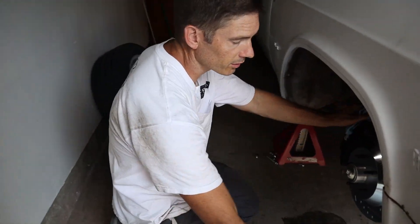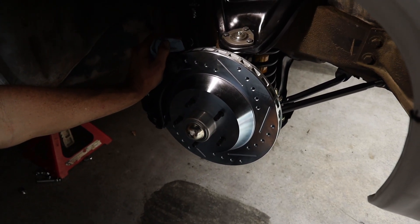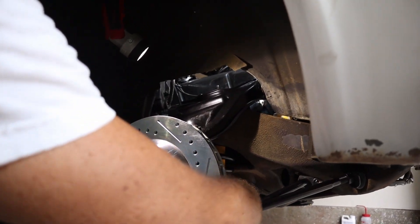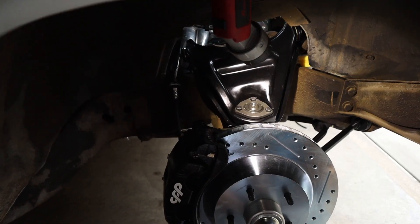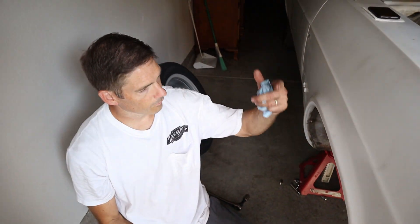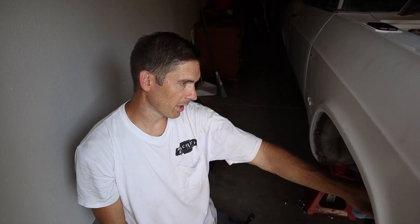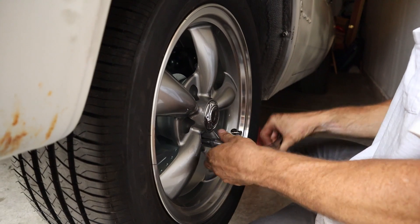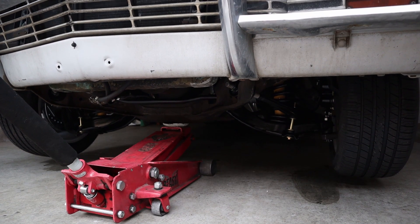We got the front suspension done other than the steering — we put the radius arms on, which are a little bit of a fight. You've got to pry the lower control arm back to get the bolts to line up and fight the spring a little bit. Now we're going to lower it on the ground, top off the transmission fluid, put the tires back on, and start it up.